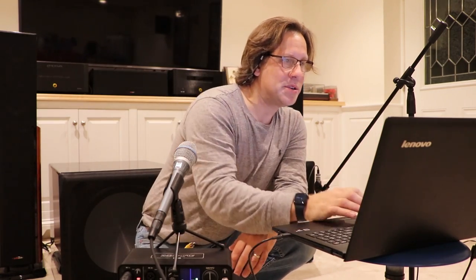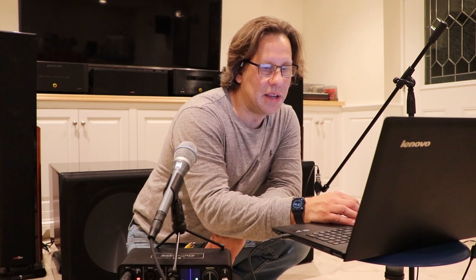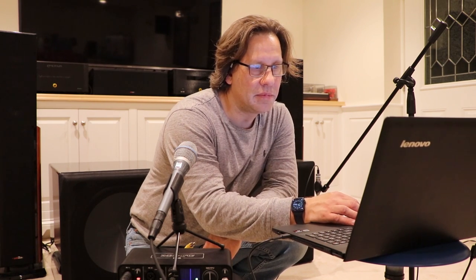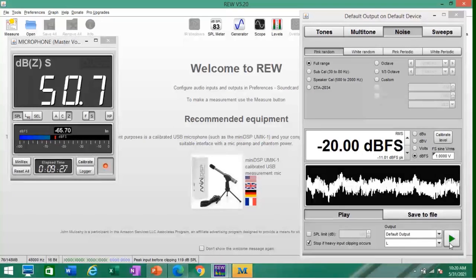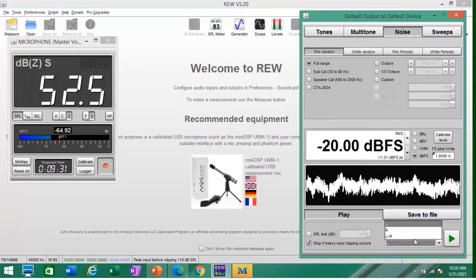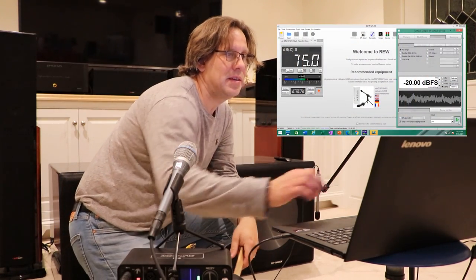Let's bring up our sound pressure meter and Room Equalization Wizard and generate a test tone. We'll set this to noise, full range, at minus 20 to begin with — pink random noise — and put it out to the right output. This is at one foot away from the center of the cone, and we're holding around 75 decibels.